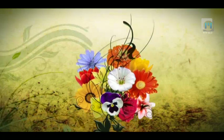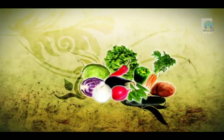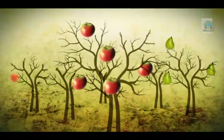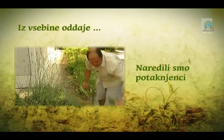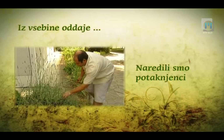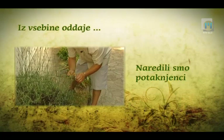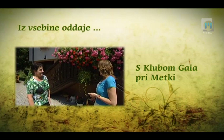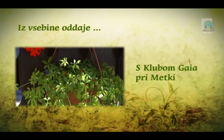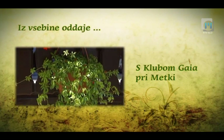Obrezovanje silke v času julija in začetku avgusta lahko izkoristimo za pripravo novih sadik oziroma potaknjencev. To je moj čudeži škletek, ki ga uporabljam za čaj. Vsak dan iz tega skuham čaj. Računa se, da je 100 let star.